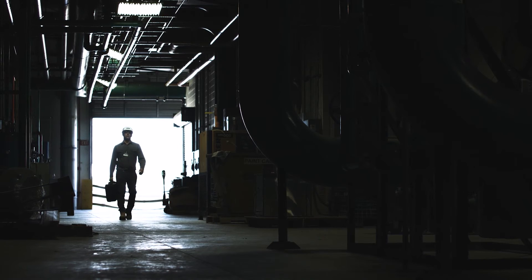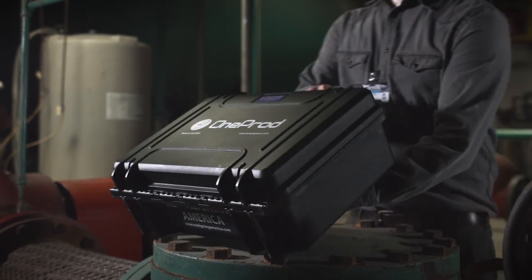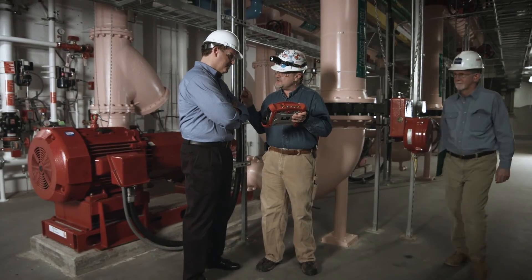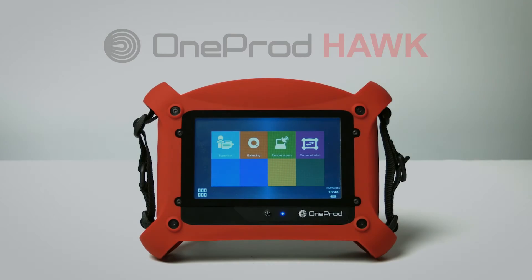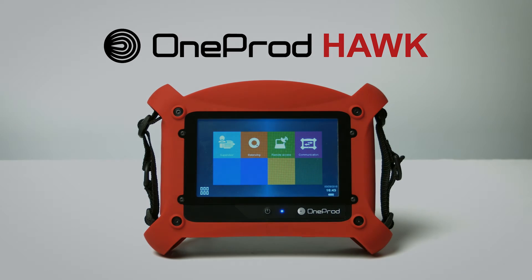The HAWC is designed to fill the gaps in your condition monitoring program. It hands the power of on-demand diagnosis to those who know their machines best — the mechanics. The HAWC.